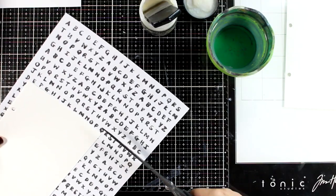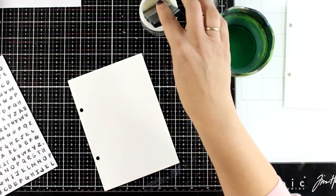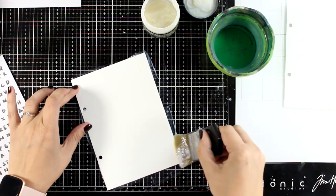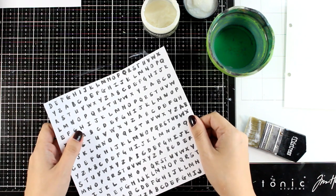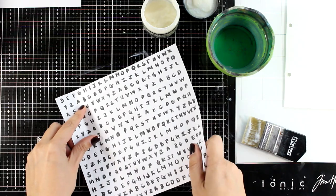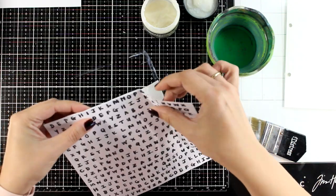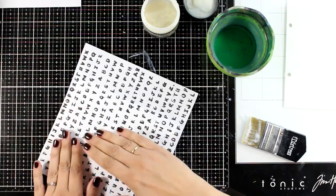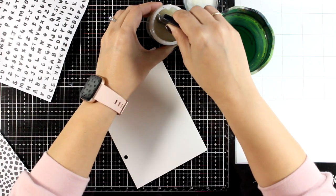To stick the rice paper on top of my page I'm going to use Mat Medium — I'm just cutting it to size, applying a generous amount of Mat Medium with my brush. If you end up with some wrinkles or bubbles, it's not a big deal — just look at it as a texture element which is going to enhance your background. The Mat Medium is quite forgiving; you can easily lift the paper and place it back until you're happy with the placement. I'll leave it aside to dry and then use scissors to cut off the excess.